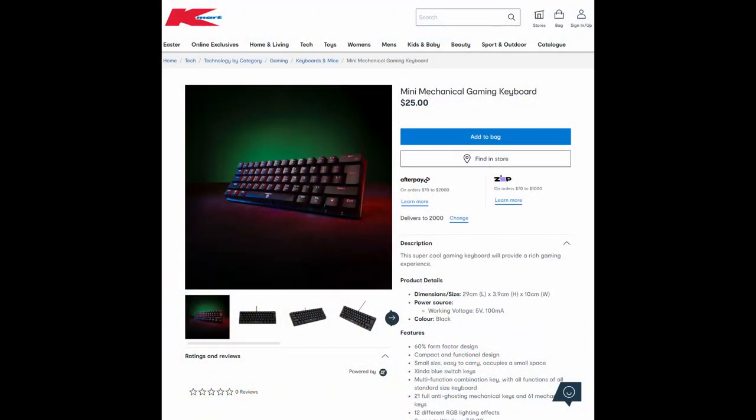Both of these are membrane keyboards. Kmart also sells some mechanical keyboards, so you do have that option as well, including a brand new 60% size one which is about to be released in Australia.